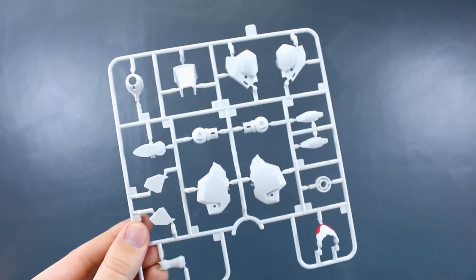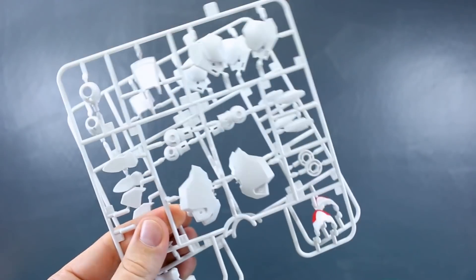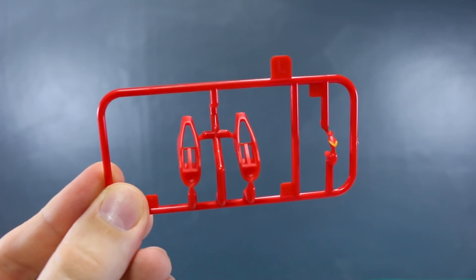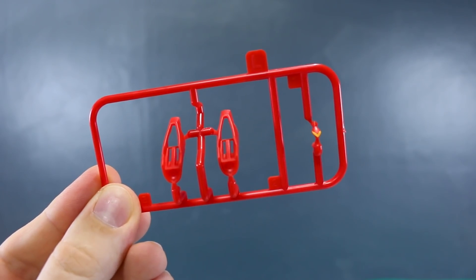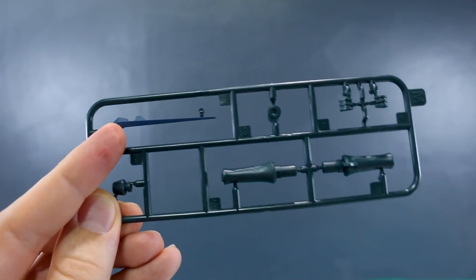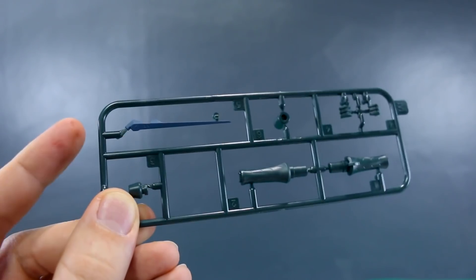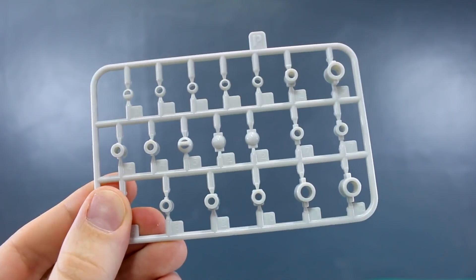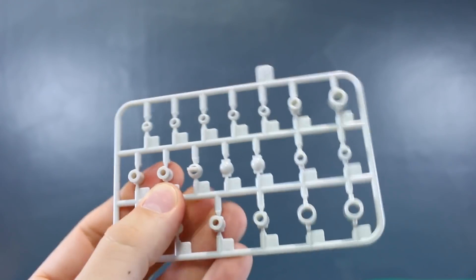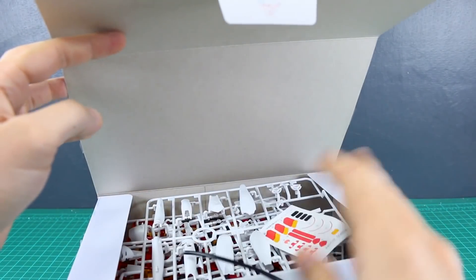Runner H is some more parts in red, and we do have two of this H runner. Runner I is all of our parts in yellow - a pretty nice yellow color. Runner J is back to some more white parts with a little bit of red pre-painting on the bottom corner, and we've got two of this J runner. Runner K is some more parts in white. Runner L is a few more parts in red with a little pre-painted yellow on a side piece. Runner M is a few more of that dark color, and the horn for the front of her head is actually pre-painted in a standard navy blue color - a little different from the runner plastic color. Finally Runner P is a slightly softer plastic for our polycaps - not quite as soft as typical Bandai polycaps, kind of somewhere in between.